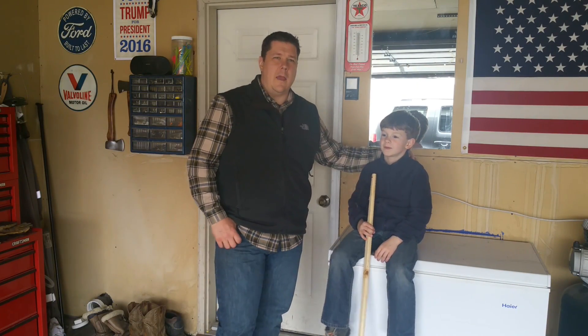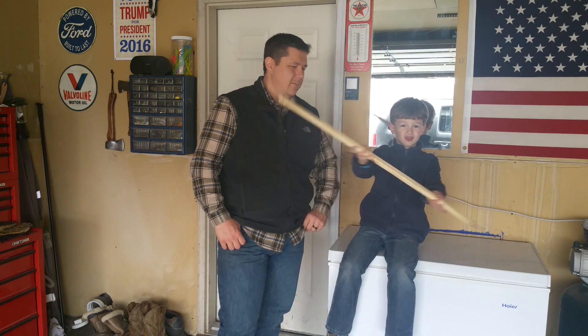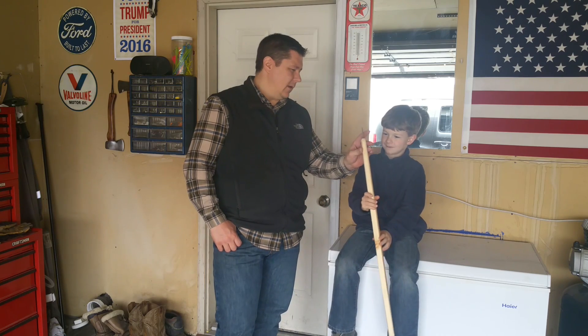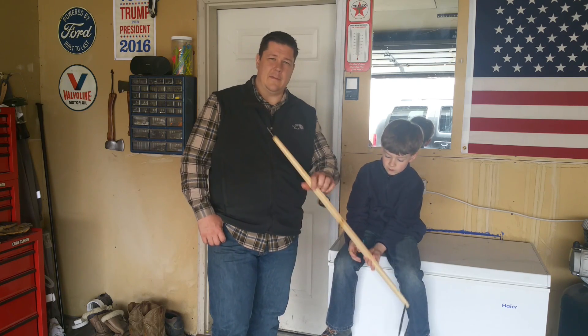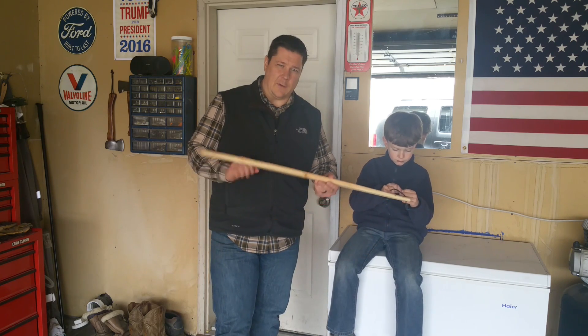Thomas and I are here, and we're going to go over a project together — to make a trash stick. Be careful, you don't want to get this pointy thing stuck in your eyeball because your eyeball is not a piece of trash. We're going to show you guys a quick 5, well maybe 10-minute project on how to make a trash stick.